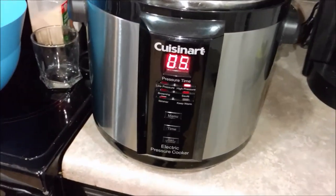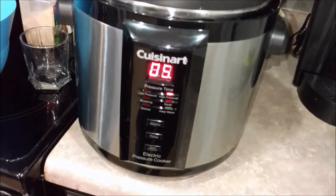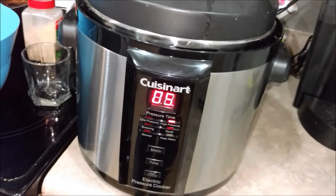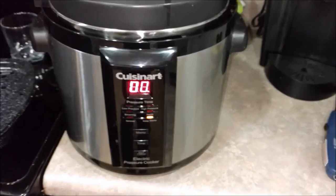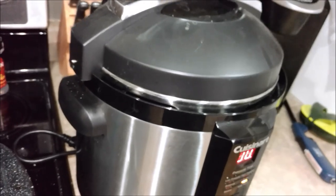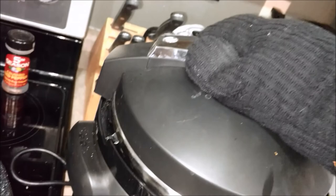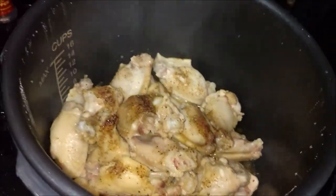When that's done I'll get back to show you the end results and the sauce going on the wings. Alright, we're back — the chicken wings are done out of the pressure cooker. Let's open it up and take a look — be careful, it's hot. Look at that, that's what they look like after about five minutes in the pressure cooker. They are completely done.